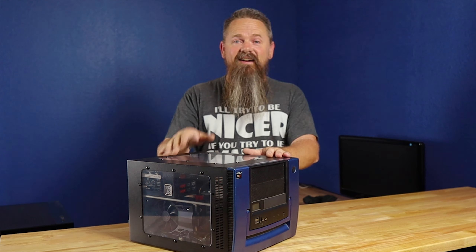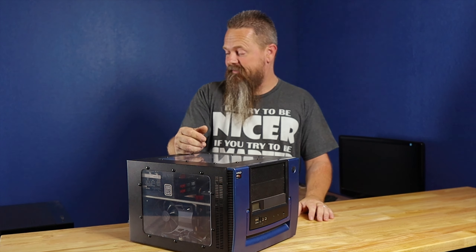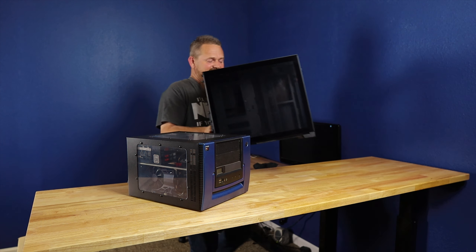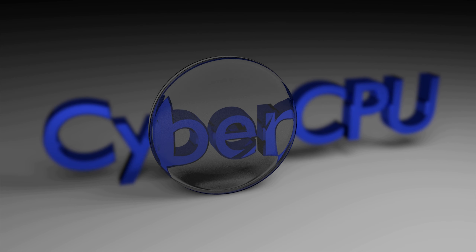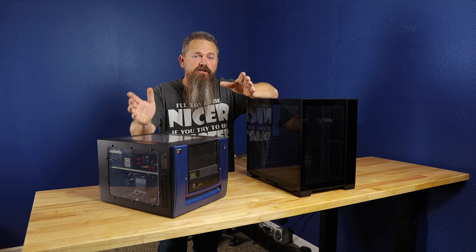Today we're back on the e-waste gaming PC and it's gonna get a big upgrade — or maybe we'll call it a mini upgrade. Stay tuned. How do they call this case a mini? It's huge.